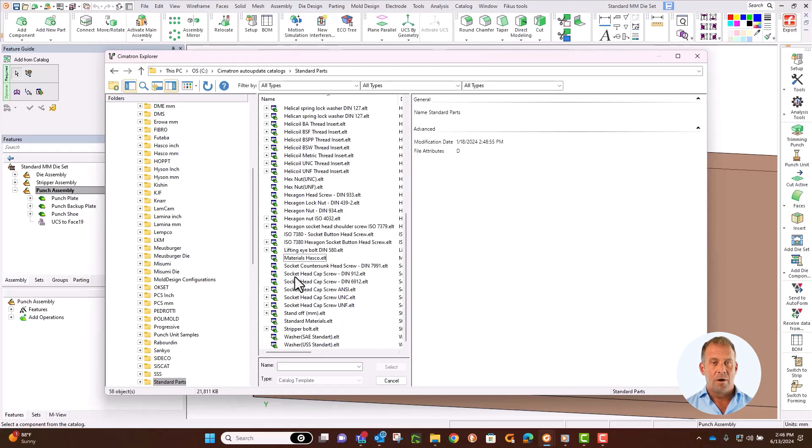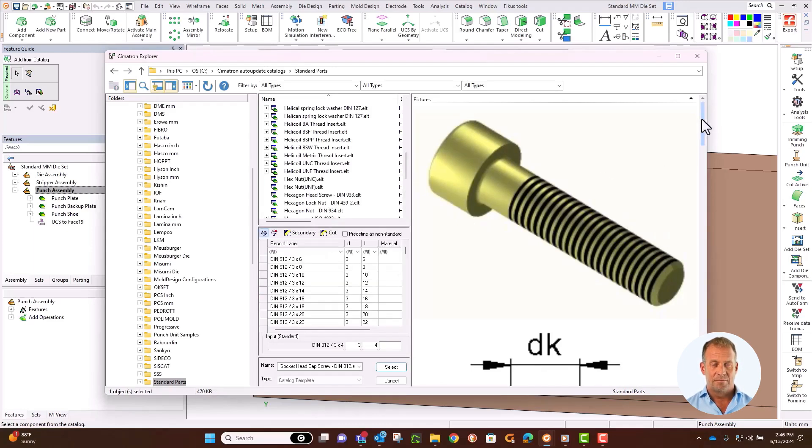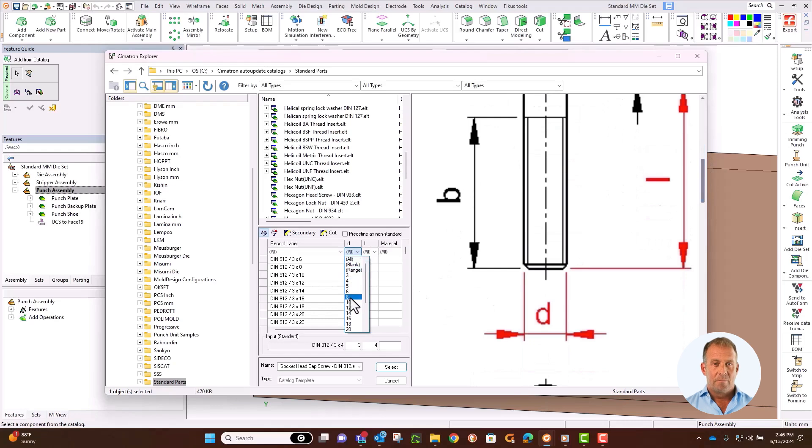Select a metric screw and pick by diameter and length. In this image, they are the red dimensions. Pick an 8mm screw and pick 50mm as the length. But we will change this length later in the exercise to use a relationship.